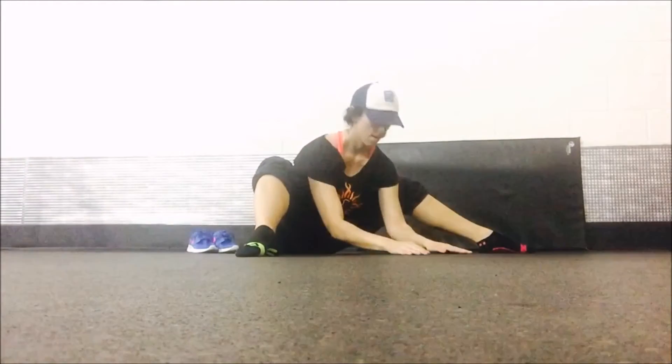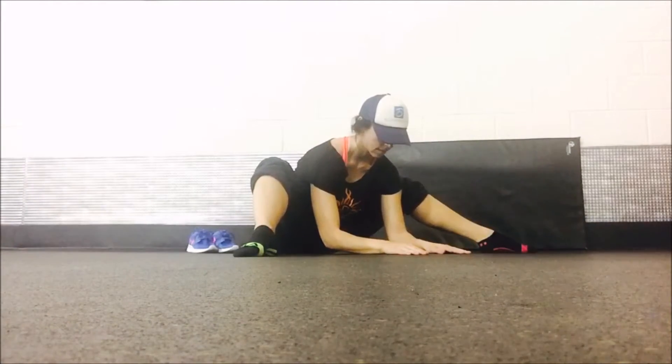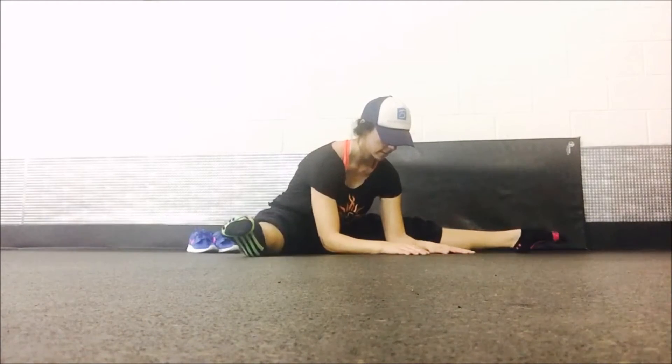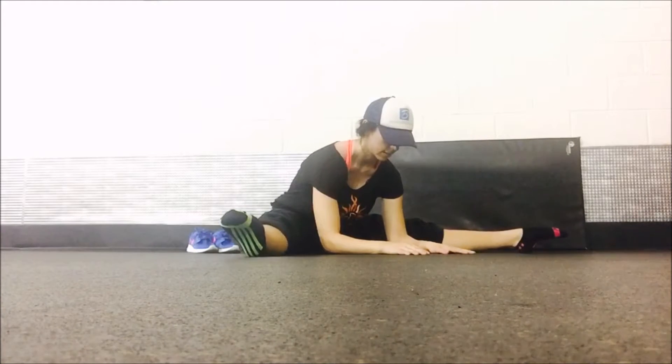Bring your feet together and come to what I call a tarantula position — feet on the ground, knees up. Come out as far as you can with your elbows close to the ground. You may barely even be able to get to that position; if you can't touch the ground that's okay. Go as far as you can, then slide those legs out.